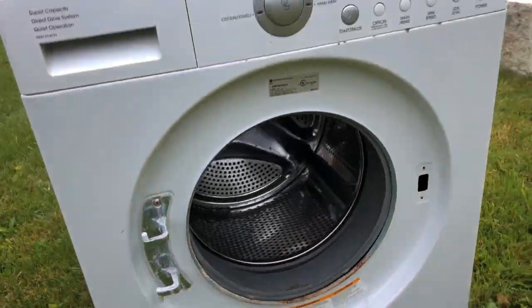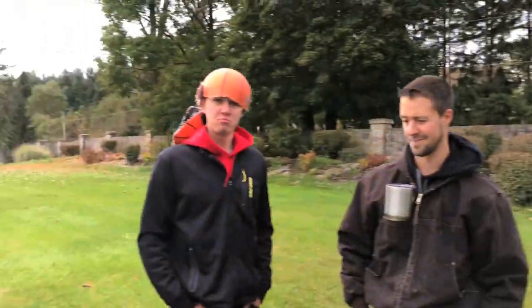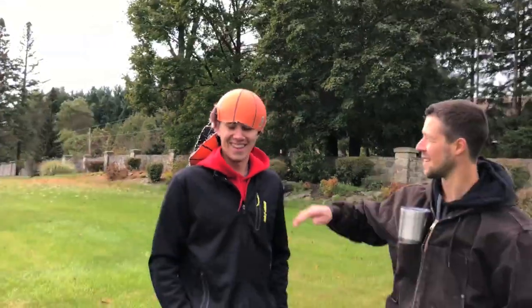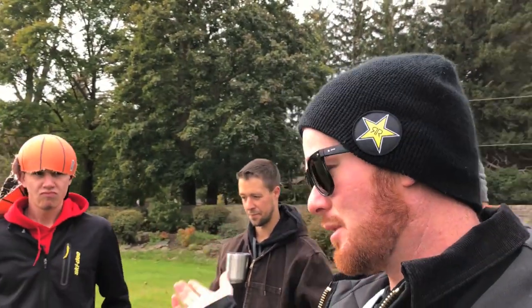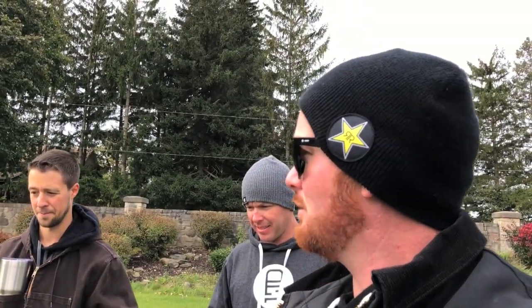Oh yeah, there she is boys! Look at all the hands we got today, and basketball head over here. Anyways, we had a bit of a morning — we did some filming and then figured we'd fire up this washer. Turns out it was full of error codes. Error codes — that's kind of a cool word. Send me the error codes. We did some YouTubing, some tutorialing.